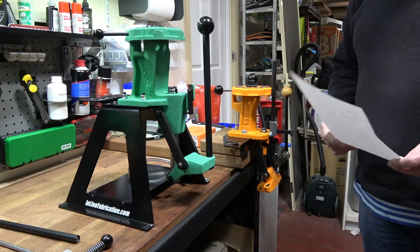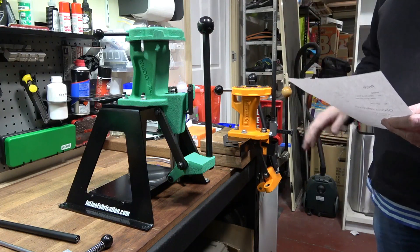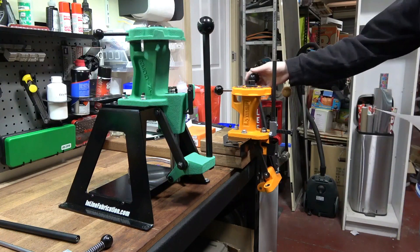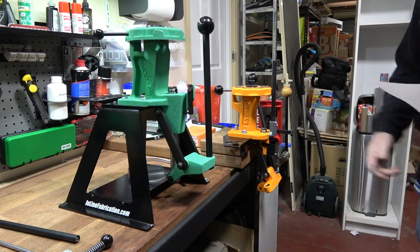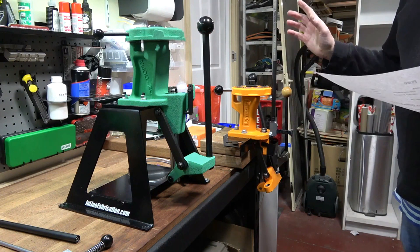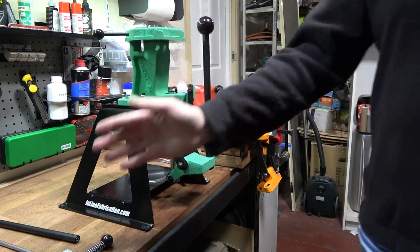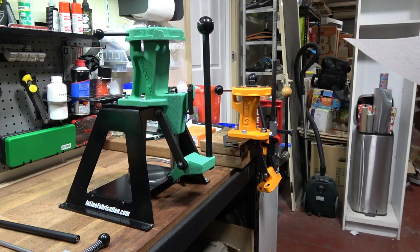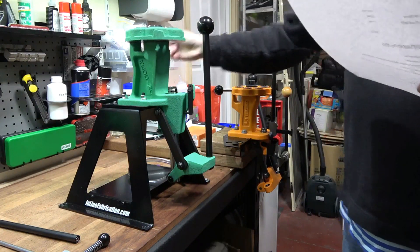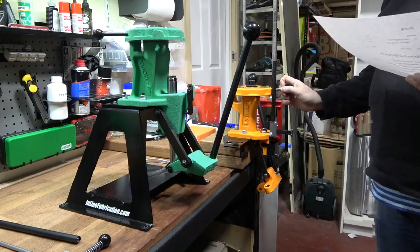So what are the obvious differences? The Lyman has eight stations while the Redding has seven. The handle on the Lyman is ambidextrous — you have both a left and right-hand side — whereas the Redding is right-hand only. As mentioned, the Lyman comes with the automatic primer feed included. The turret handle on the Redding has three position holes, not quite 120 degrees apart but very close, while the Lyman only has two holes, about 100 degrees apart.